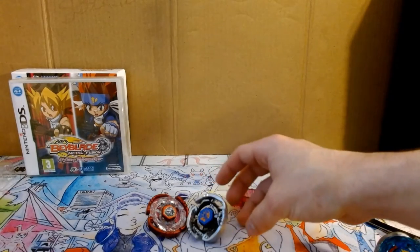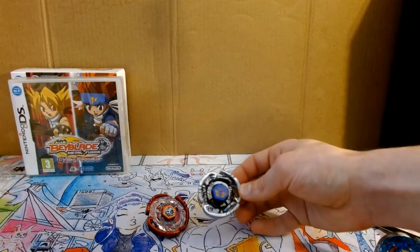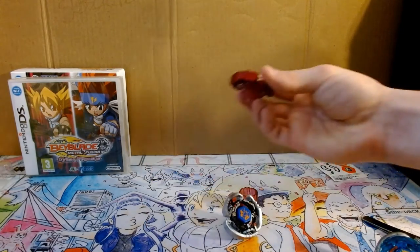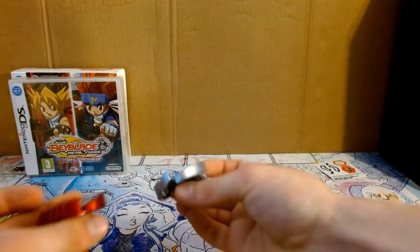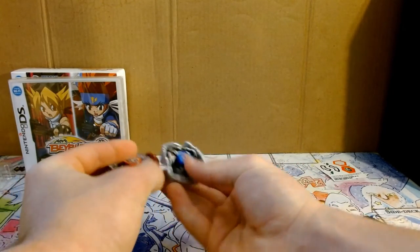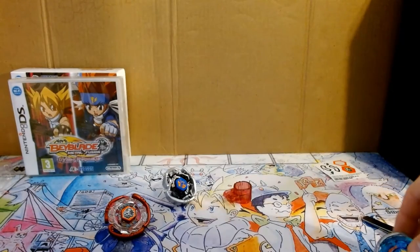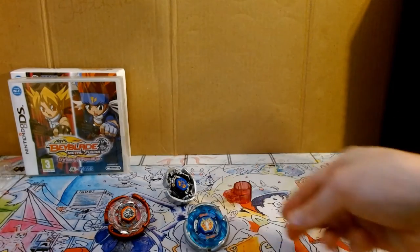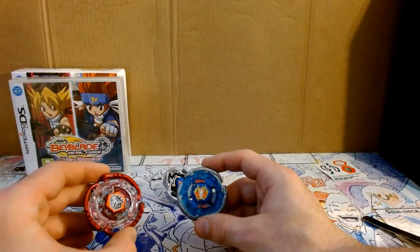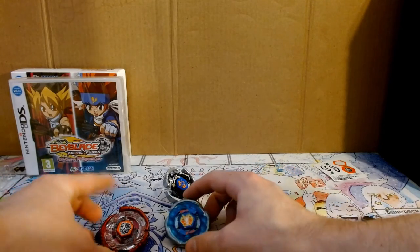Here is not the original Cyber Pegasus, but this is the defense Cyber Pegasus. And as you can see, the wheels are exactly the same, other than the fact that this one holds a clear wheel and this one doesn't. And then here is a Storm Pegasus — we can go ahead and compare them. I mean, yeah, not really much to compare there.